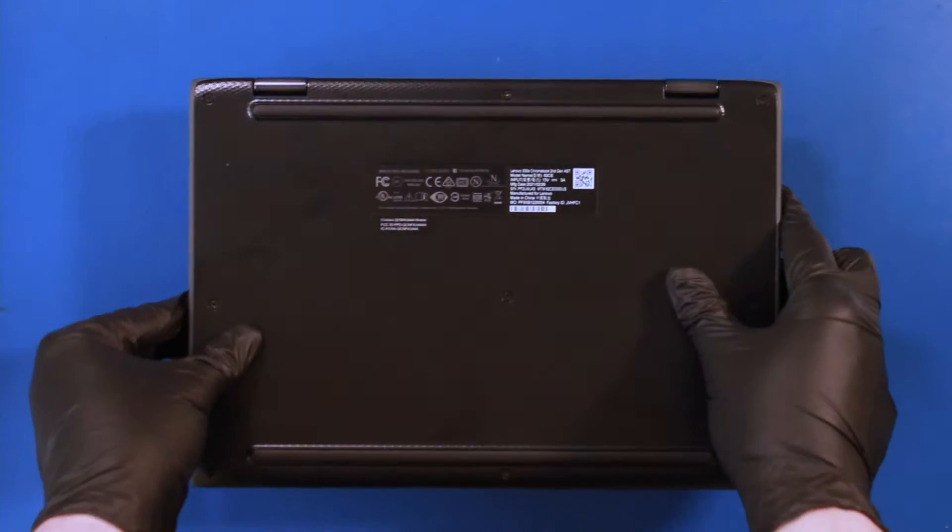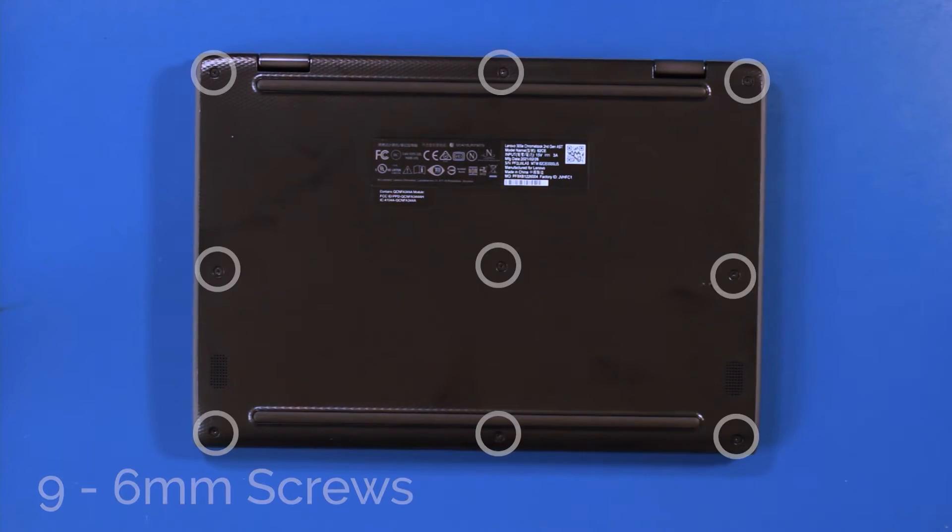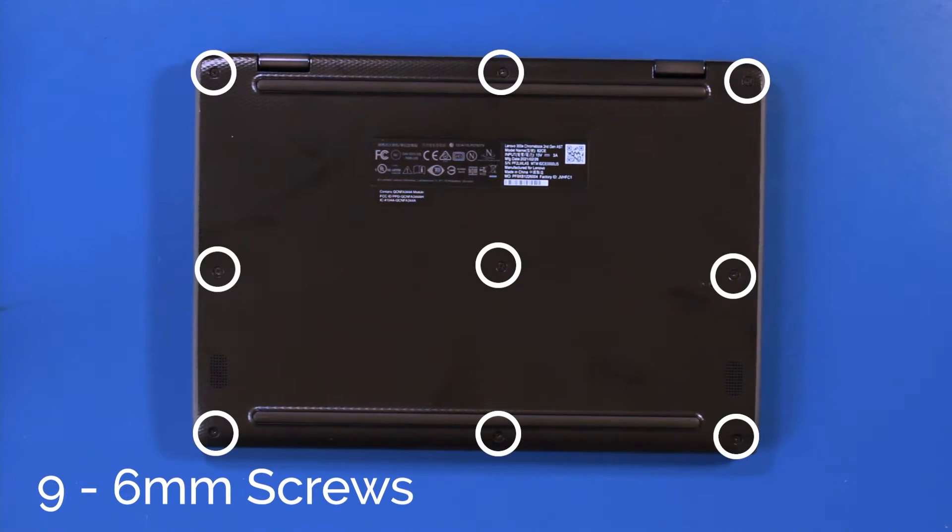Flip the unit over and remove 9 6mm screws.